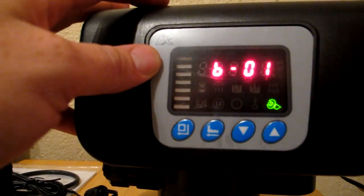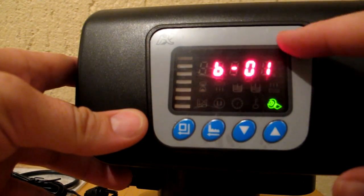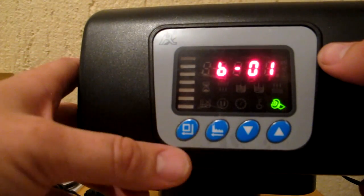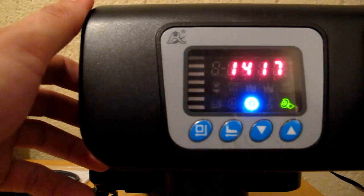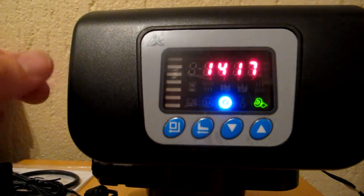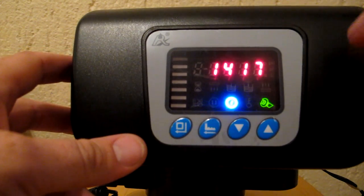The last setting is B01, which refers to how many times the softener runs through the regeneration cycle. This is not something you need to change — it should always remain at B01. If it ever shows B03 or something similar, just change it back to B01. After that, pressing down brings you back to the clock display. At this point you can simply walk away — the valve head will automatically return to normal operation and lock itself. You don't need to press anything to lock it.